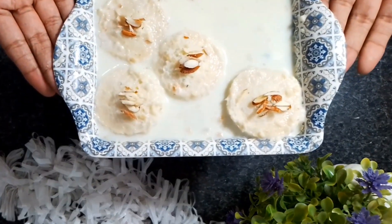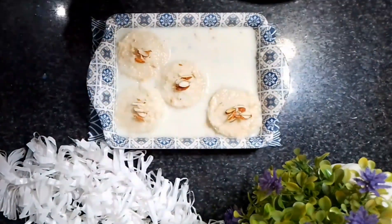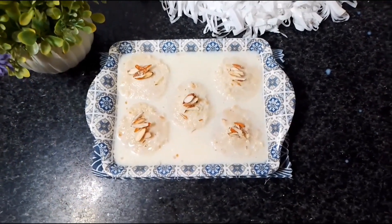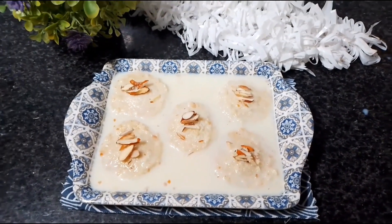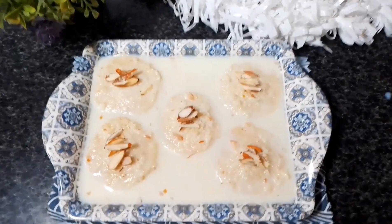I will tell you how to make this recipe. If you like this video, please subscribe to my channel and press the bell icon. Thank you so much. Allah Hafiz.